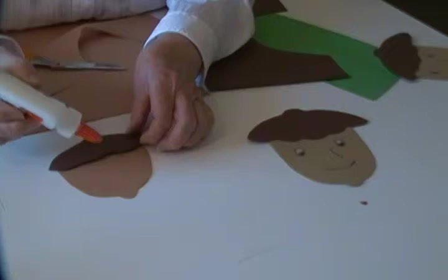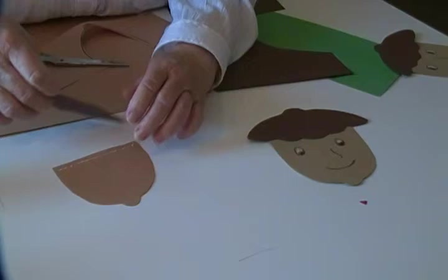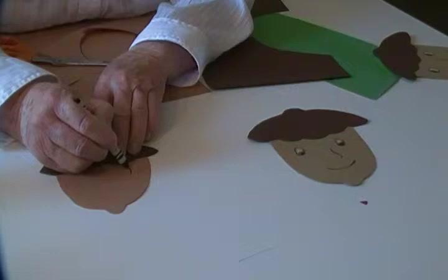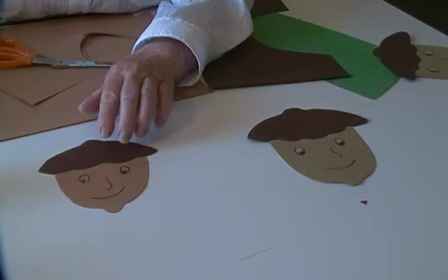Now I've made my little acorn man's face and his little hat. I'll glue that together. Next I'll draw eyes — if you want to use wiggle eyes that will work too. Some eyeballs, and a nose, and a mouth.